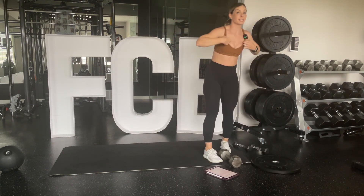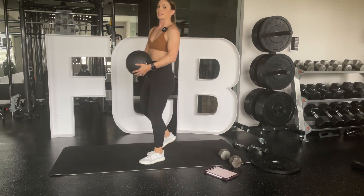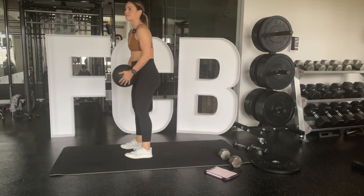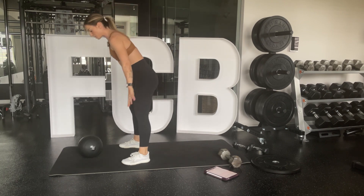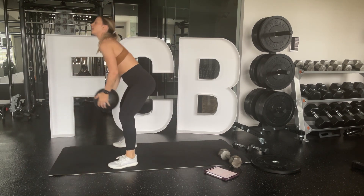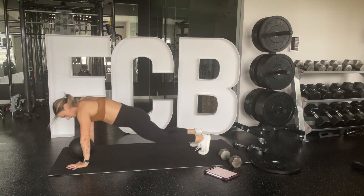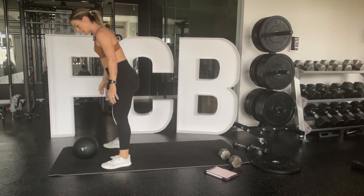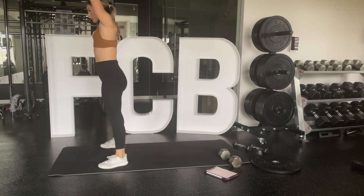Slam ball burpees — I'm going to use my slam ball this time. These are fun. If you don't have one, get one. We're going to slam! Sometimes it just feels good. Slam the ball, jump back into a plank, then hop back up. Keep your pace consistent whether you're stepping or jumping.